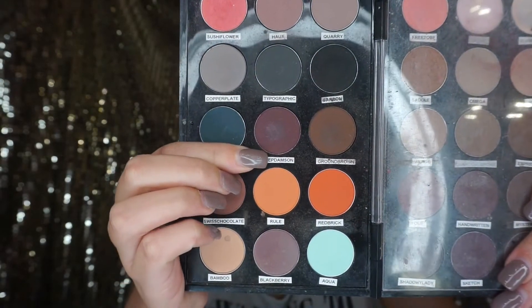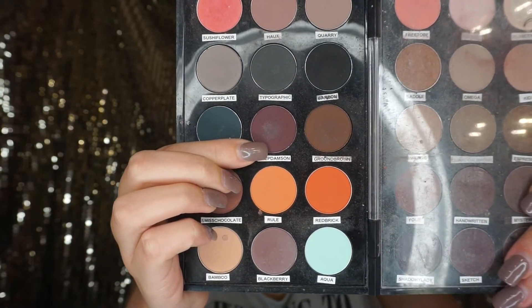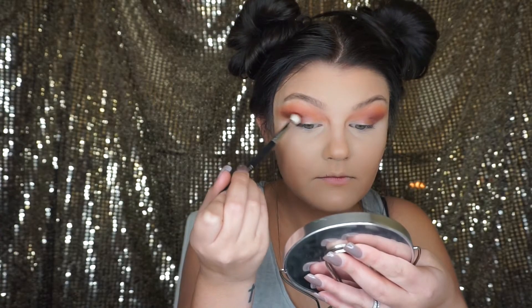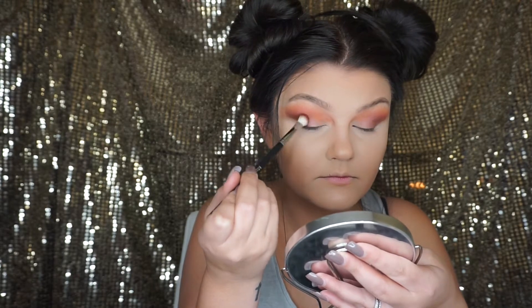To make it a little bit darker, I'm going in with MAC's Deep Dampson eyeshadow and I'm using the same exact brush, applying it in the same exact spot, just to make it a little bit darker and smokier.